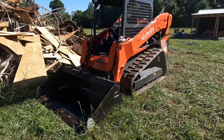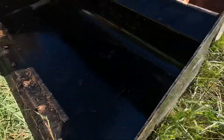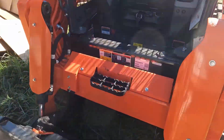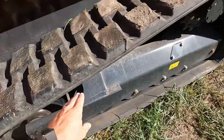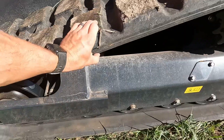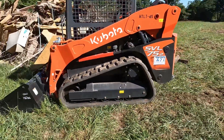Not only did they give us a skid loader, they gave us a brand new one. This thing has one hour on it — I've never seen paint in a bucket before, I didn't even know they painted that. Look at this thing, it's beautiful. We're going to put all the hours on it. Tracks with no cracks — look at how thick those suckers are. I don't think I've ever seen a new one of these.